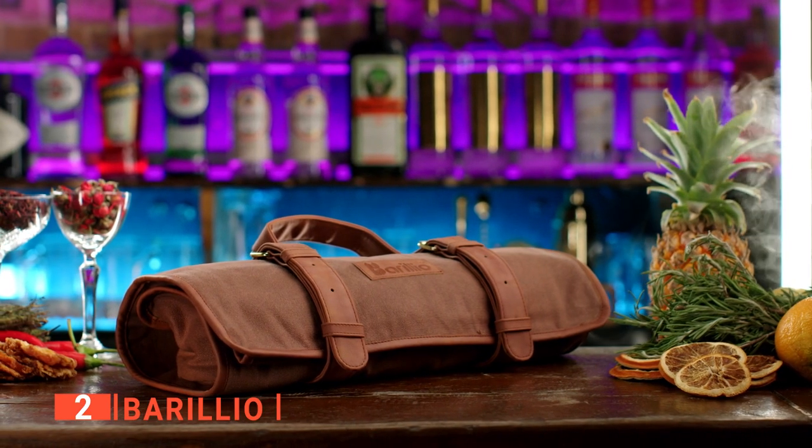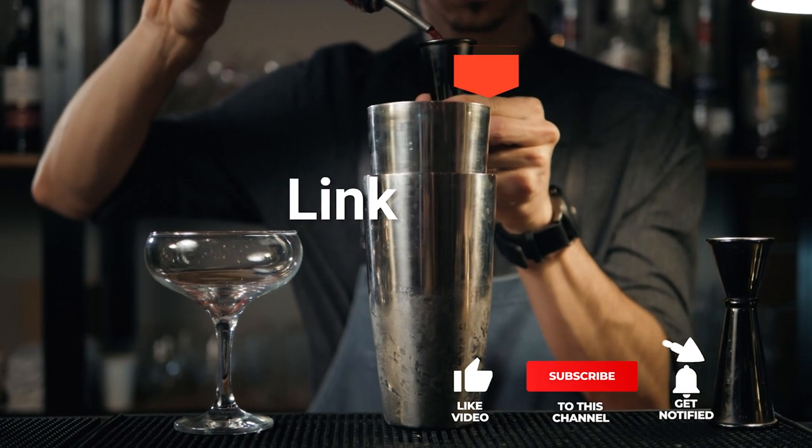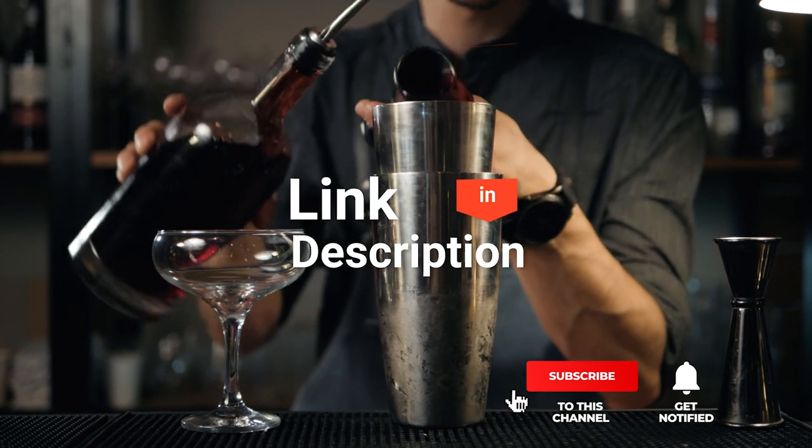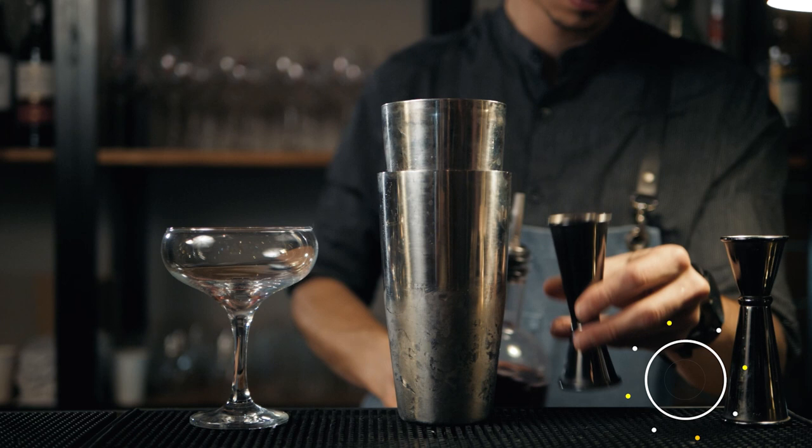The Barilio bartender travel bag would make an excellent addition to any mobile bartender's equipment. Before we reveal number one, be sure to check out the description below for the newest deals on each of these items, and be sure to subscribe if you want to stay up to date on the best products on the market.